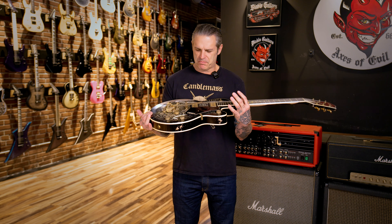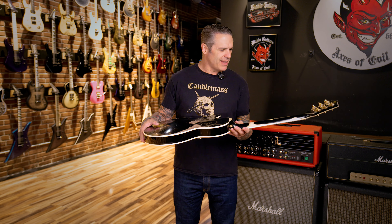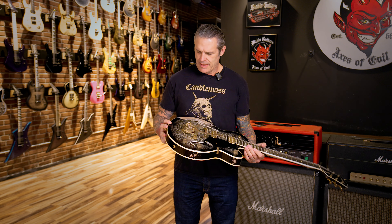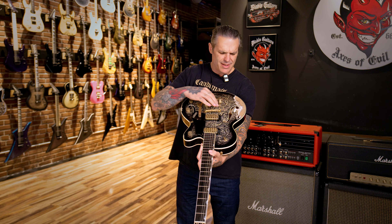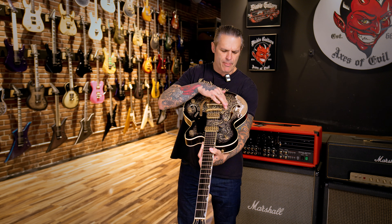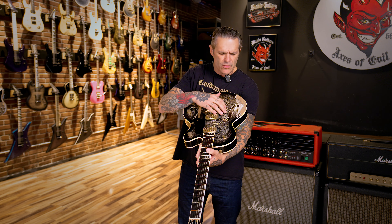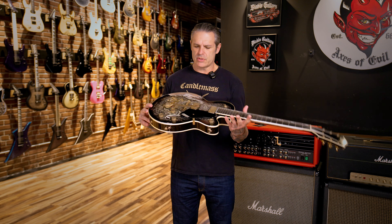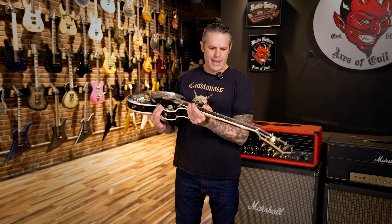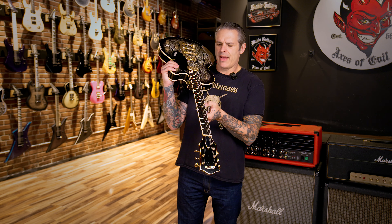This thing is stunning. Black paisley with a sort of bursted effect — the negative space in the paisley is a silver sparkle. It's got a heavy relic on everything. TV Jones Filtertron pickups, ebony fretboard, thumbnail fret markers.